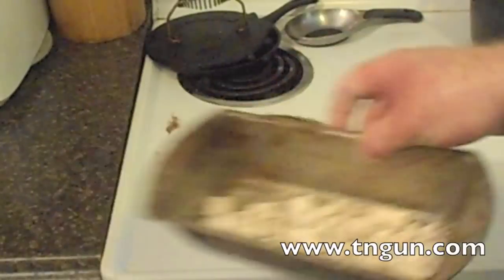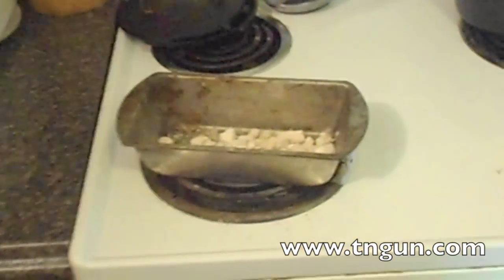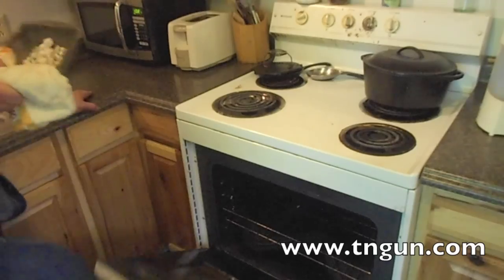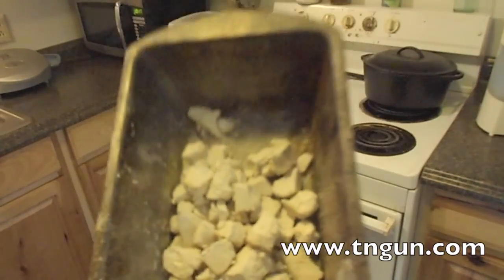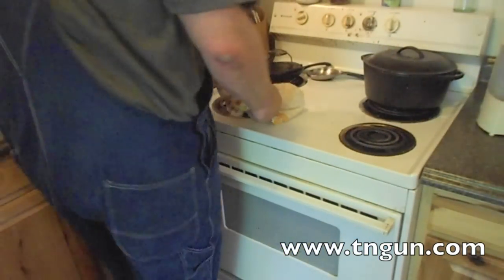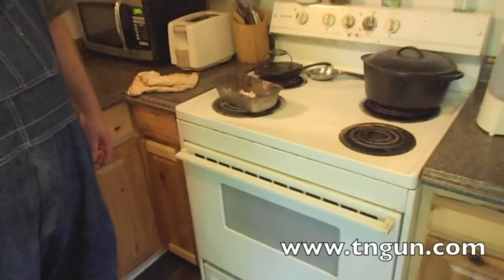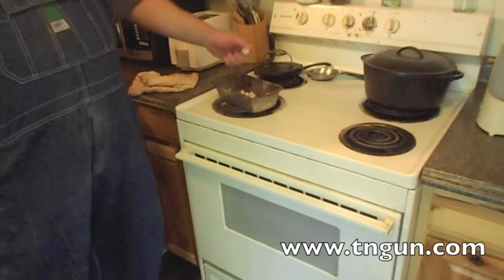Now that we've got that done, we're going to put it in the oven at 400 degrees for at least an hour. After an hour, it's just changed a little bit in consistency — not much, though. Now you just want to get it into a mason jar or something moisture-proof as soon as possible before it starts sucking moisture out of the air.